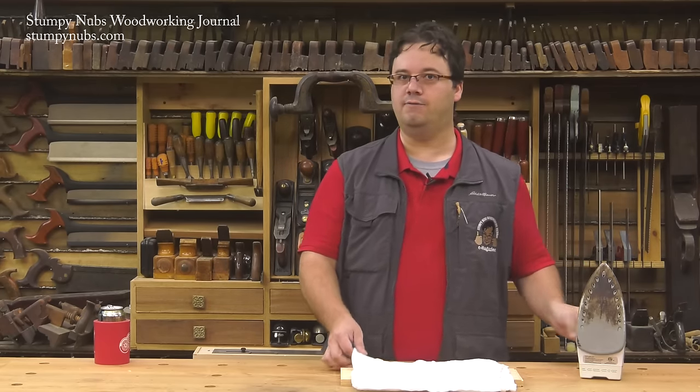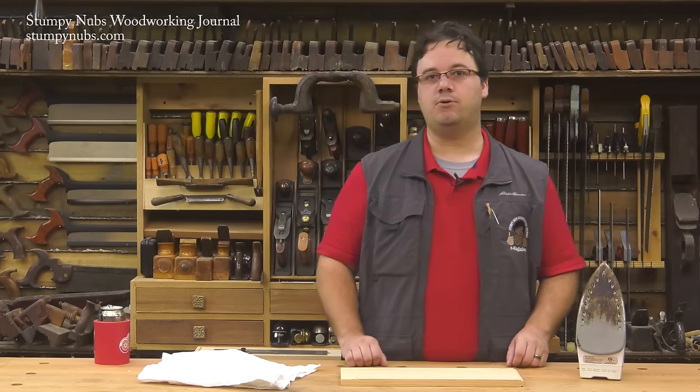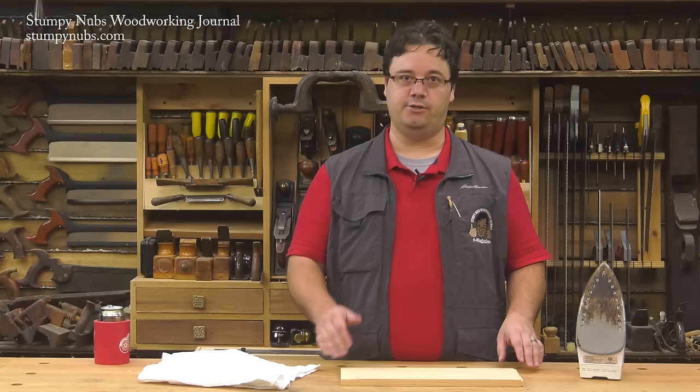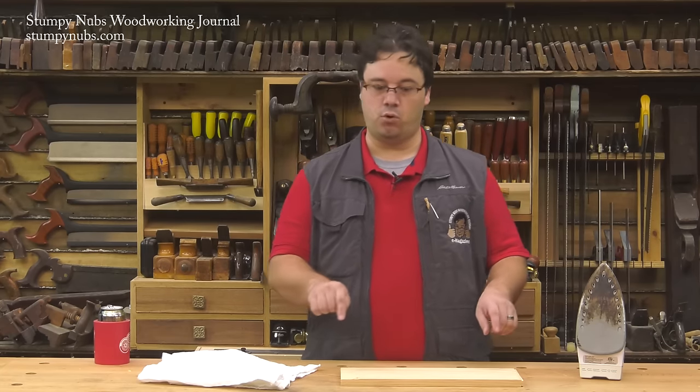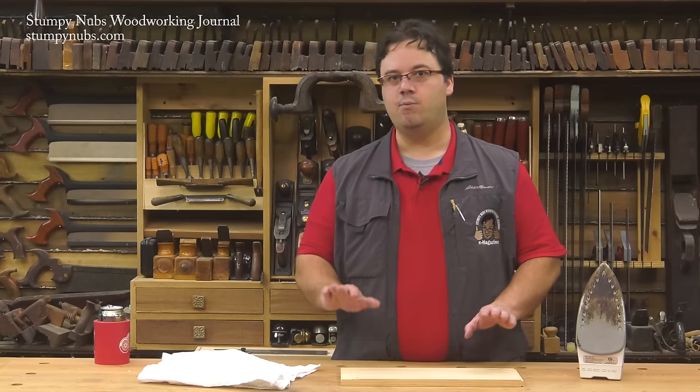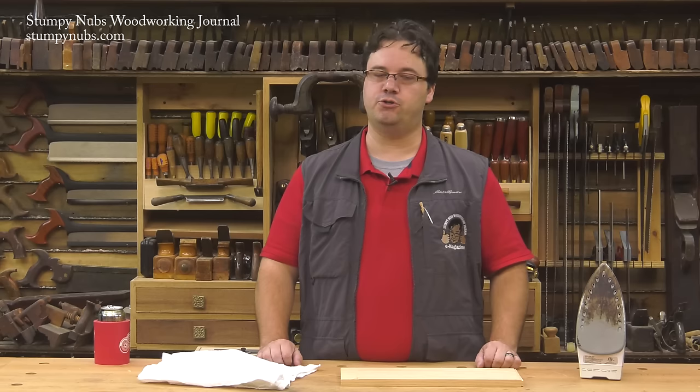You don't want to get caught in a cycle of ironing opposite sides of your boards all day long. Once the cup is out, cut your joinery immediately — your rabbets, your dados, your dovetails, or finger joints. Then if the board cups slightly again, it won't matter as much because the clamps will force it flat when you assemble your joints later.